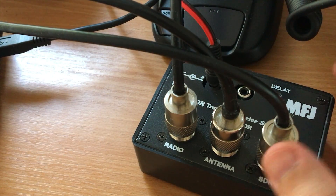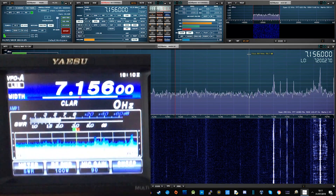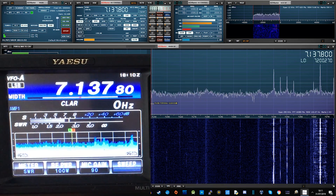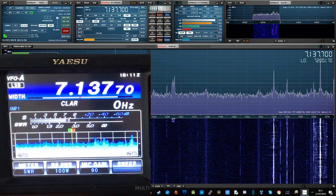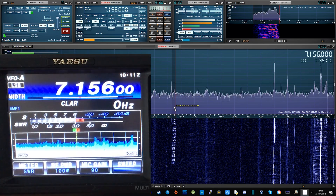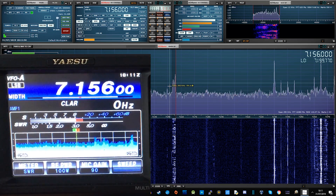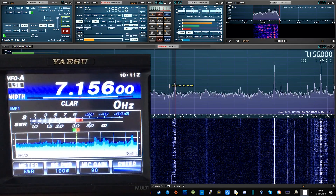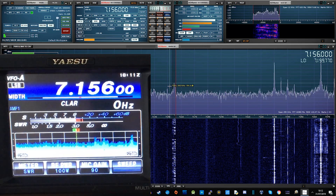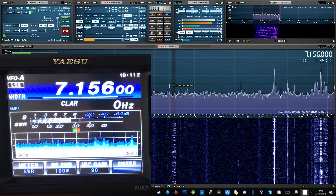I'm using the RSP Duo from SDRplay. If we go over to the computer — you can see in the bottom left corner a camera shot of the FT991, and just behind it I'm using SDR Uno. As I change the frequency in SDR Uno you can see it also changes the frequency on the radio. That's because I'm using a program called OmniRig — a small application you install, configure to connect to your radio, and then configure your SDR software to talk to OmniRig so it relays frequency changes to the radio.